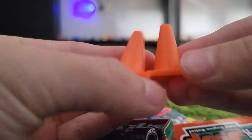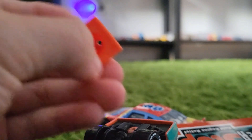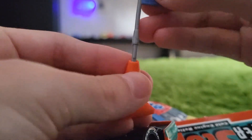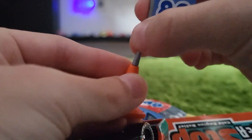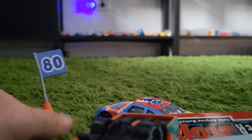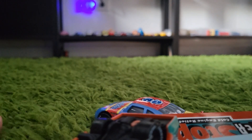We got two cones, and that's where you take the flag and put it in the cone like that. Since this is carpet, it won't stay.